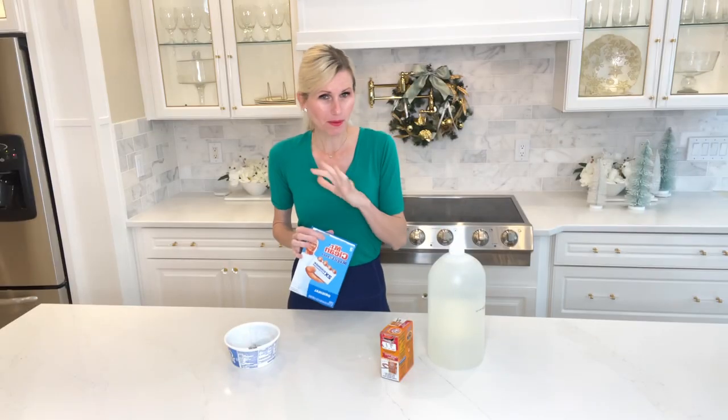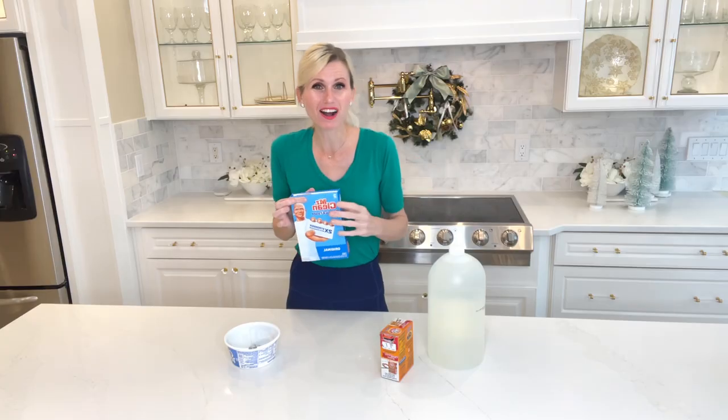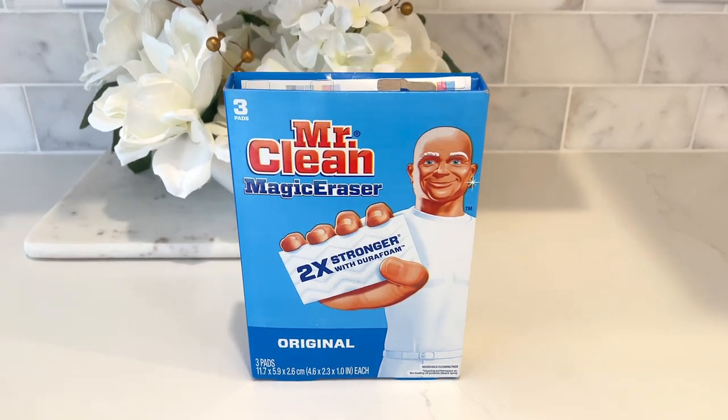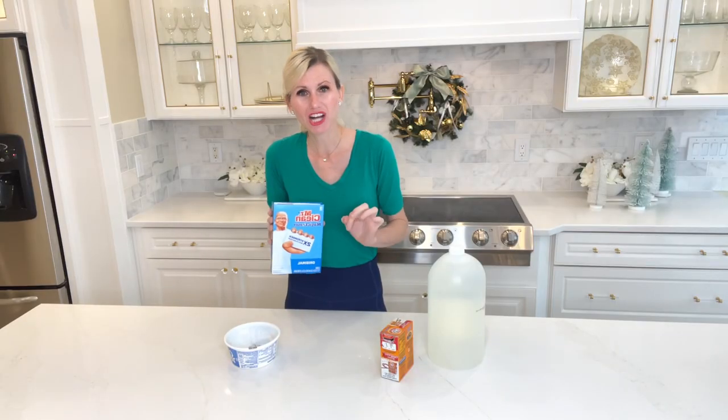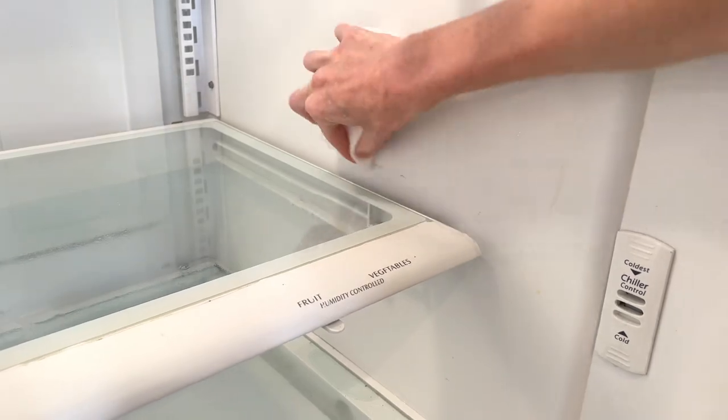Do you ever get black marks or questionable stains somewhere on the white portion in your fridge? Well, a magic eraser will take that right up. It will turn back the clock and get those white areas in your refrigerator white again.